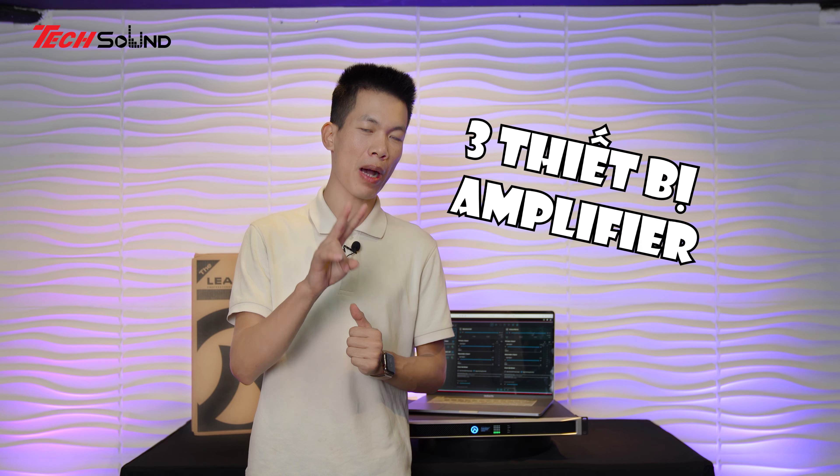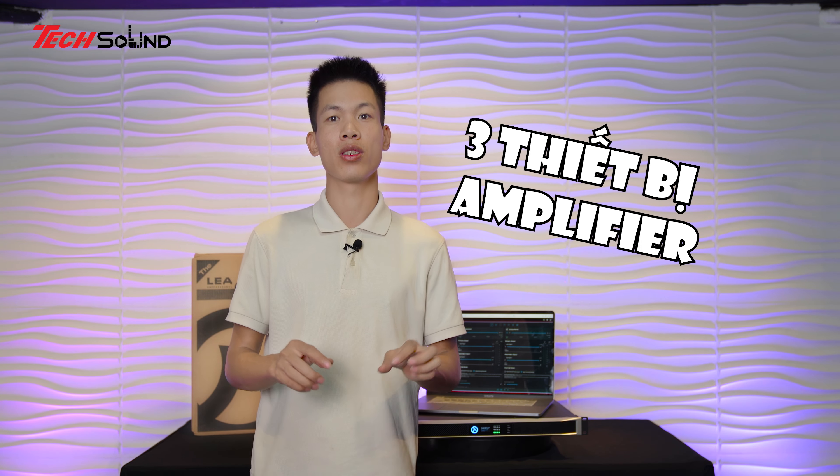Trong một bộ dàn âm thanh, bất kỳ từ phòng hát karaoke gia đình, đến phòng hát karaoke chuyên nghiệp, đến biểu diễn chuyên nghiệp, đến bar club vũ trường, dù chúng ta dùng bất cứ loa hay subwoofer gì thì vẫn phải cần có Amplifier - hay còn gọi là bộ khuếch đại công suất, còn gọi là công đại, main, power, âm li - quy về chuẩn thế giới là Amplifier.